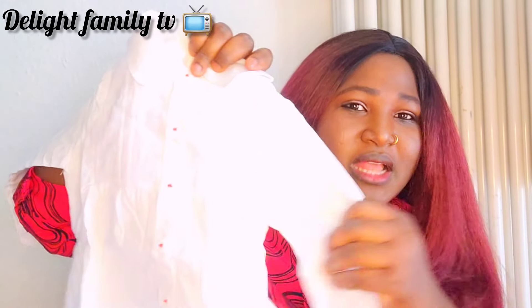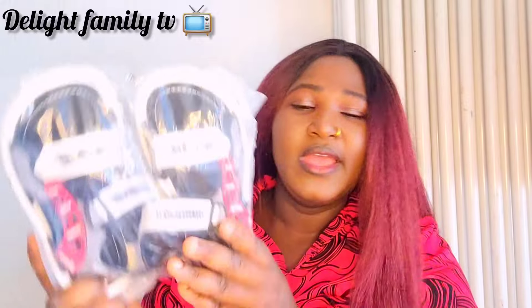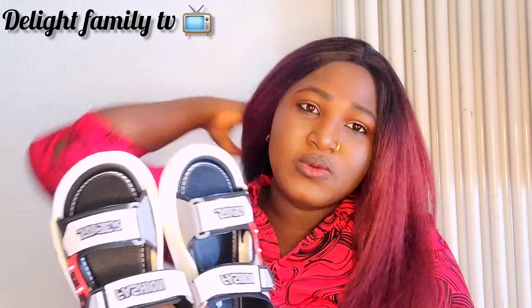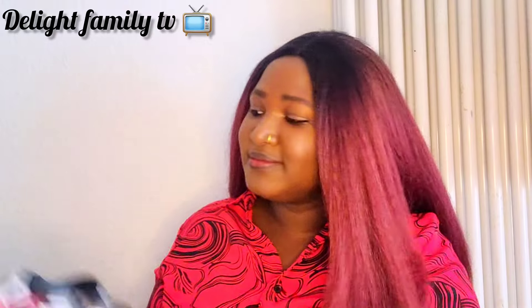This is the white t-shirt — I'm going to be taking us on birthday pictures, like a photo shoot. And this is sandals — I got these for my second son because the shoes they have now are not okay for summer. They need something more free and comfortable to go out with, and hopefully they can use these this year and next year.